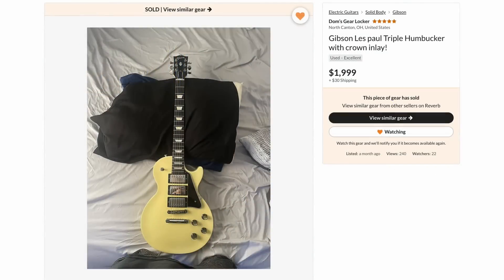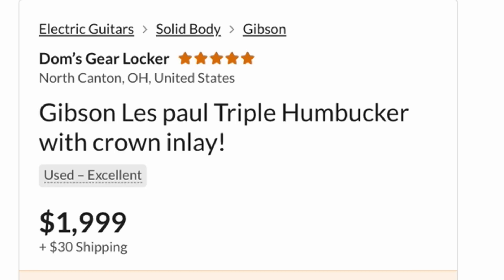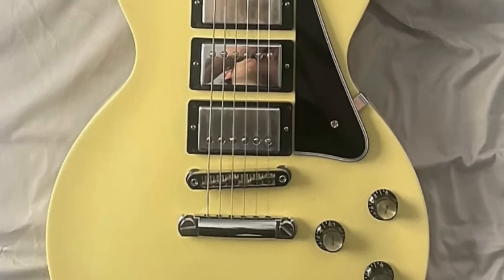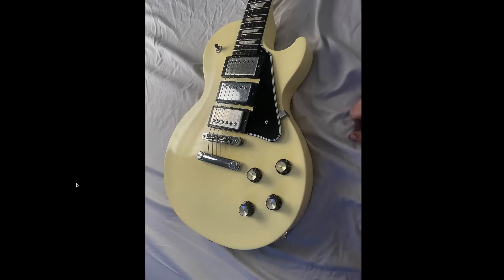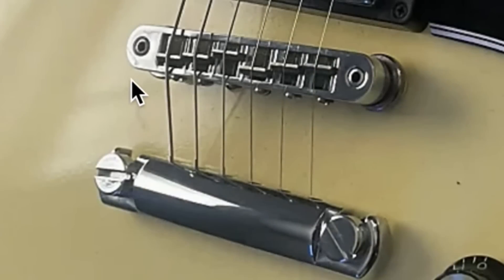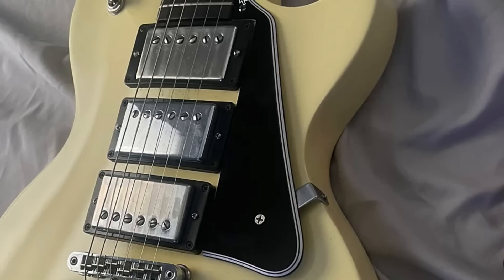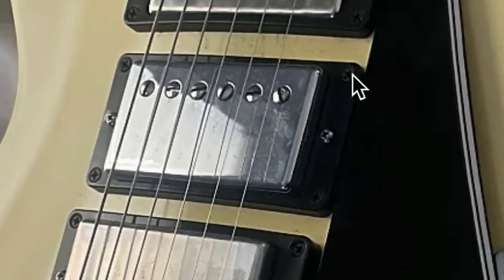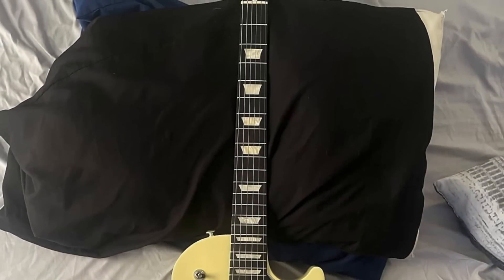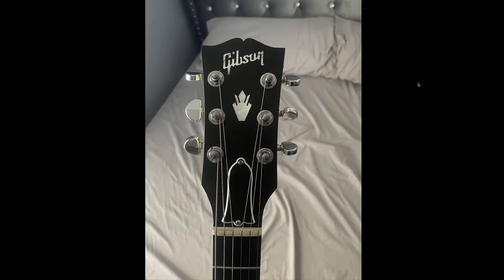Now we've got a couple other interesting Les Pauls I'd like to share. This one was listed by Doms up in North Canton, Ohio at $2,000 as a triple humbucker guitar. When I first clicked on this, I just thought, okay, somebody took a 90s Les Paul studio and routed it for a middle humbucker — kind of what it looks like here because we don't have any binding. That's how I knew it was a studio. Regular Nashville style bridge, but it looks like the slightly more modern ones with the hex key adjustments. Somebody put a Les Paul custom style pickguard on it, so that's not factory original. That tells us the middle pickup was likely added. It almost looks like that's chrome, whereas these are nickel — so that's another slight giveaway. The fretboard from this angle looks like ebony.